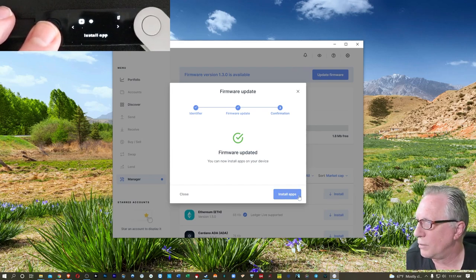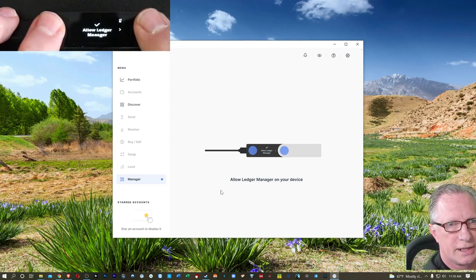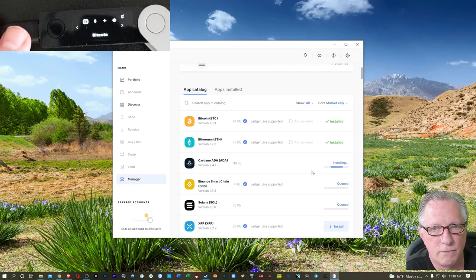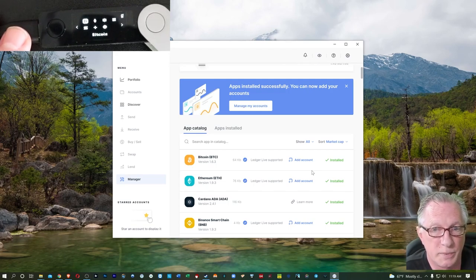Here we are back at the home screen. We'll click 'Install Apps' and we're ready to install the apps. We'll have to allow Ledger Manager once again — we'll click both buttons there. You'll notice you can install multiple apps. I just went ahead and installed the top five cryptos. You can install however many apps you want to manage on this device. Now notice I'm installing Cardano, Binance Smart Chain, and Solana — those are not supported in Ledger Live, so you won't be able to use Ledger Live to manage those cryptocurrencies. I'll put a link in the corner to show you how to manage your Ledger device when using cryptos like Cardano and Solana.